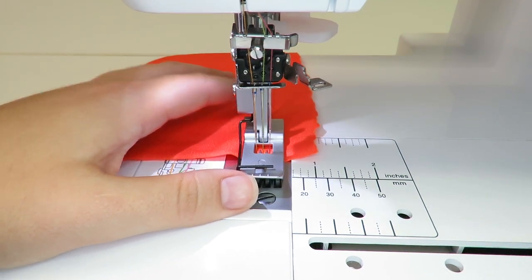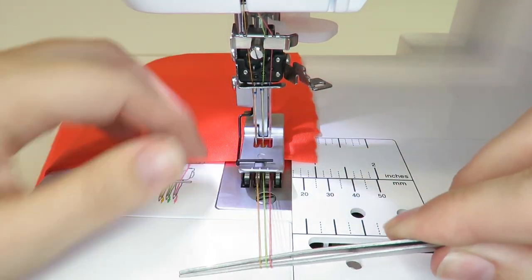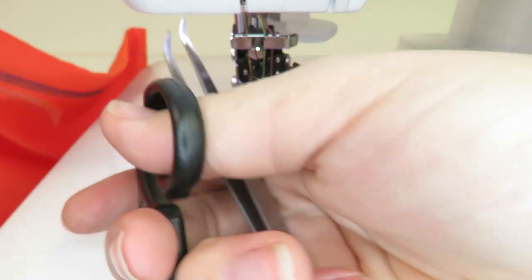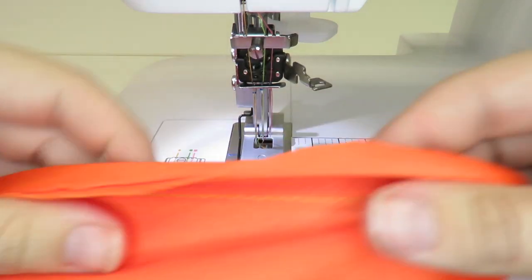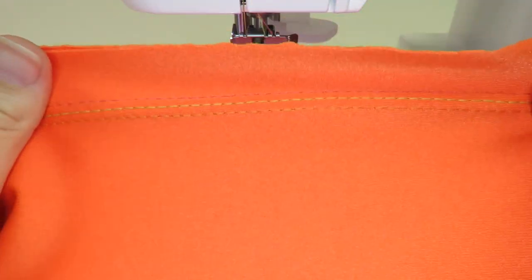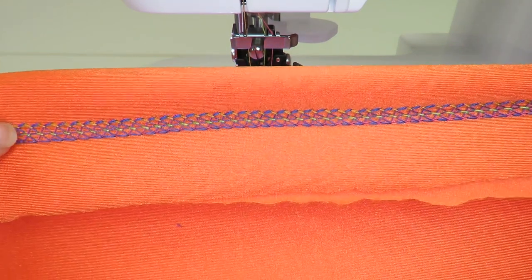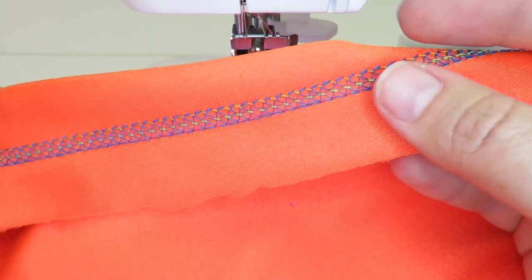The method we prefer is to lift the presser foot, hook the thread in a loop, pull them forward, and cut the loop, as this pulls all the top threads backwards for a neat finish. The cover stitch is designed to help fabric retain its stretch after sewing. Notice how the lycra still has quite a stretch when pulled.